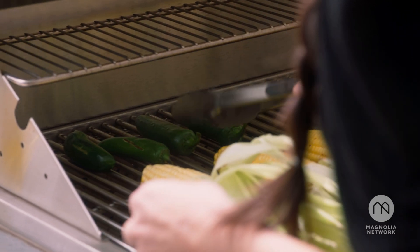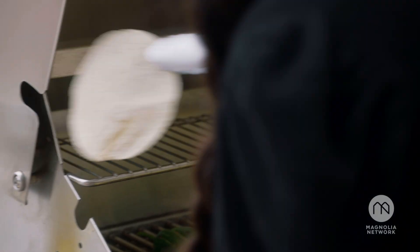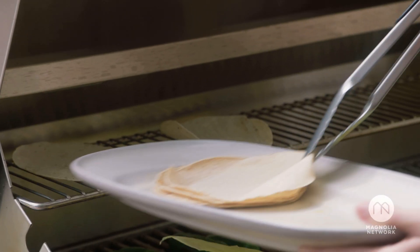I'm just going to rotate everything around until everything's got a nice char on it. I'm just going to let these tortillas get a little color, and then I'm going to pull them off.